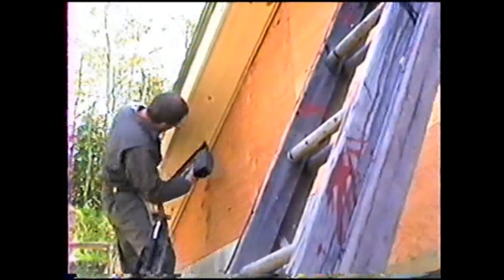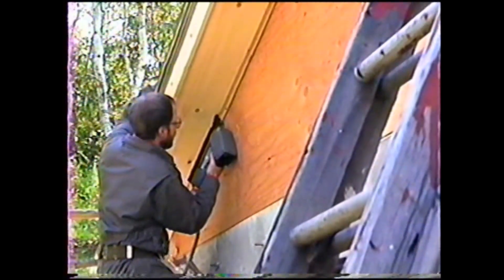Here we are putting the — tucking the soffit, poured on the 1x10.